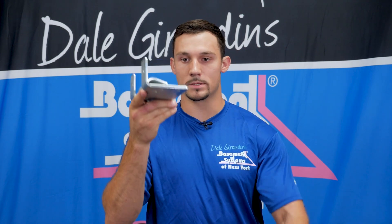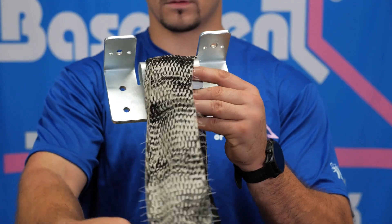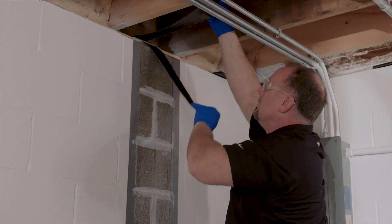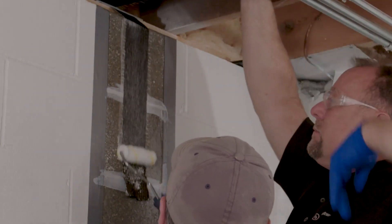But before that happens, we need to install your connecting strap — that's this strap right here. Your connecting strap goes in between your box beam and your sill plate, and your first piece gets epoxied to the wall as the very first thing.